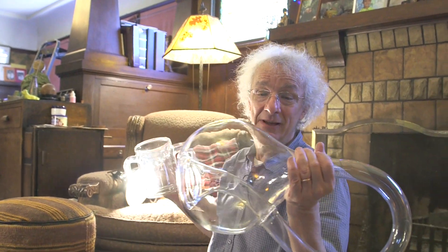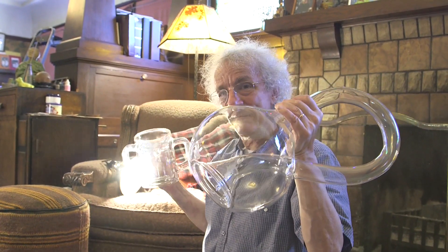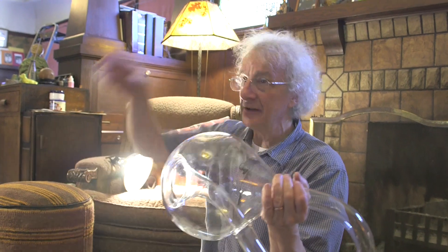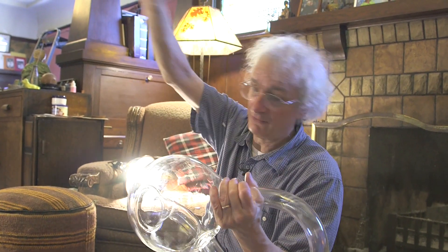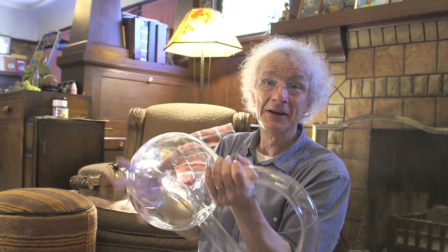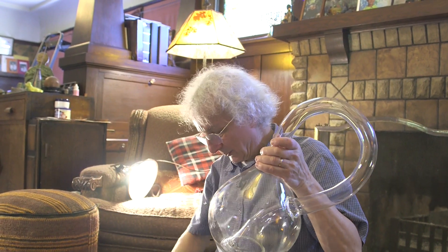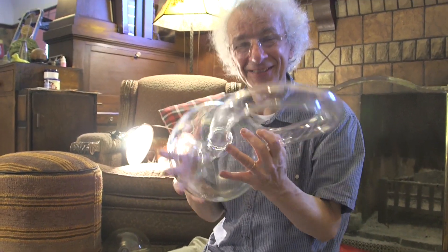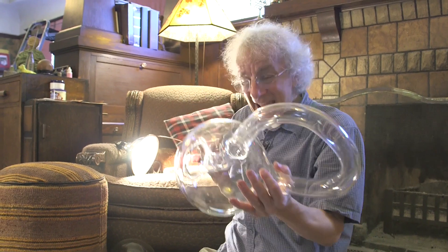A Klein bottle fails to divide the universe into an outer part and an inner part, because air can go all the way to the inside. That's not true for this object — whatever air is inside of there is trapped in there forever. It has a volume. Topologically, a Klein bottle has no volume.